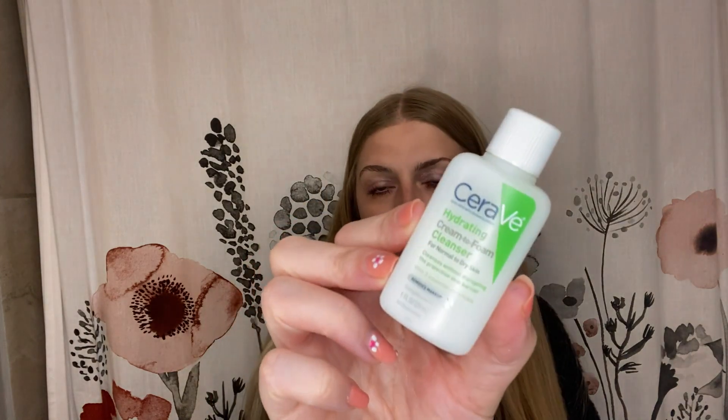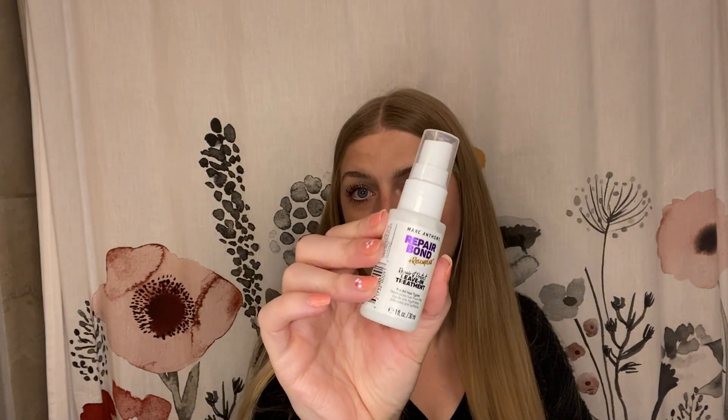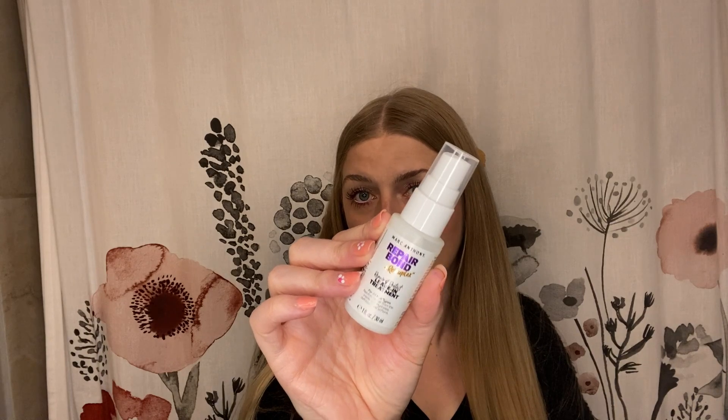And then we have CeraVe. I feel like we get CeraVe in every single box, but this is the Hydrating Cream to Foam Cleanser for normal to dry skin. Not mad about this one as well. It removes makeup, three essential ceramides, one fluid ounce — so another really good sample. We get CeraVe a lot in these boxes; it is a repeat brand, but that is not a repeat product. And then we have a Marc Anthony. I think we got Marc Anthony Leave-In Conditioner last box and I have been loving it. This is the Marc Anthony Beyond Repair and Rescue Plex Leave-In and Protect Leave-In Treatment. I do really like Marc Anthony hair products — so another good one.